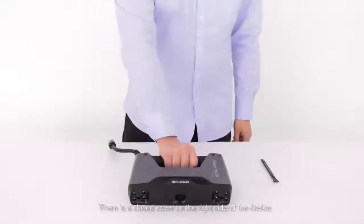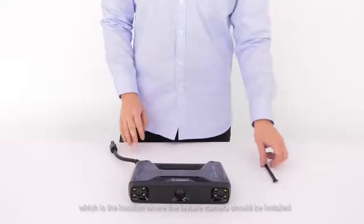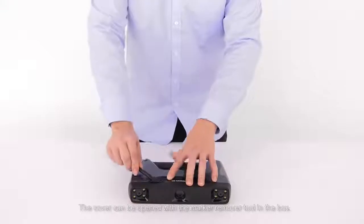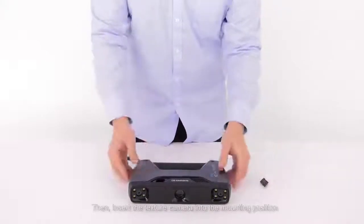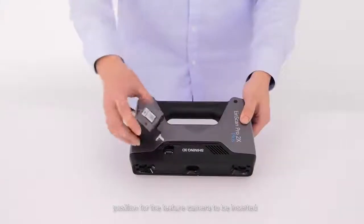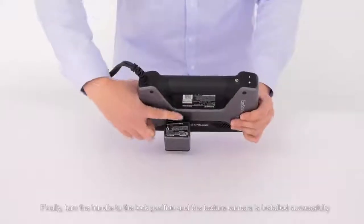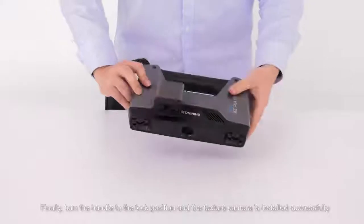Set up the texture module. There is a closed cover to the right side of the device, which is located where the texture camera should be installed. The cover can be opened with the marker remover tool in the box. Then insert the texture camera into the mounting position — note that the handle should be in the unlock position for the camera to be inserted. Finally, turn the handle to the lock position and the texture camera is installed successfully.